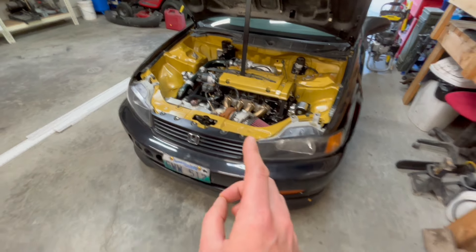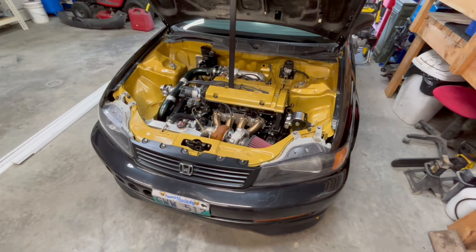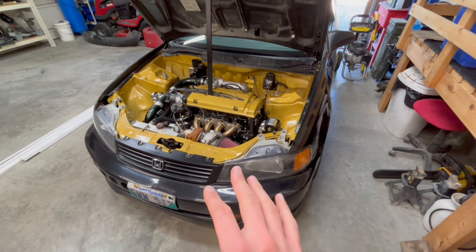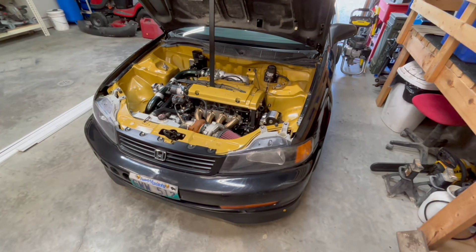But now the problem I'm facing is when I drive it under load it runs way too lean. So I still need to get my buddy over here to do a road tune on the car. His schedule and my schedule aren't exactly lining up lately, so trying to find a day that works for both of us has been tough. That's kind of what we're waiting on now.